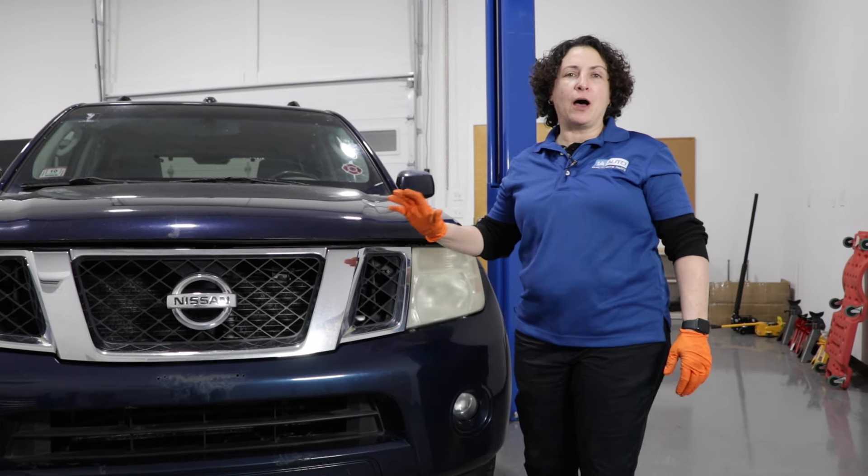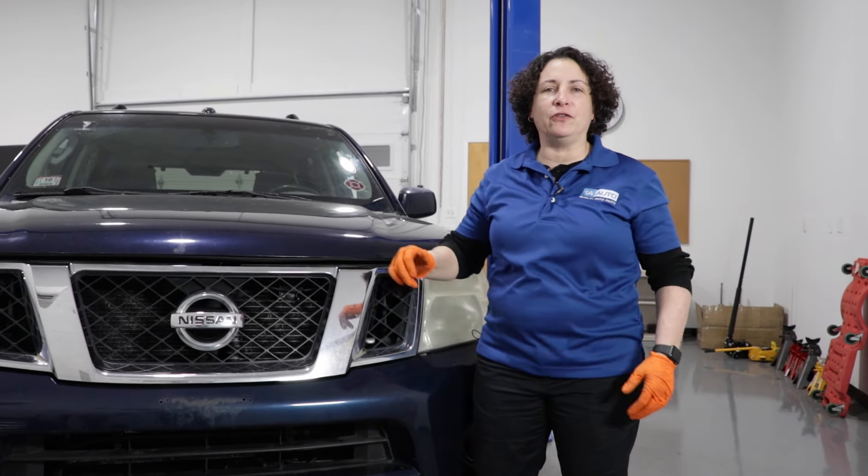In this video, we're going to talk about the top five problems on the third generation 2008 Nissan Pathfinder.